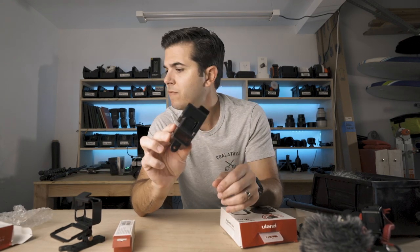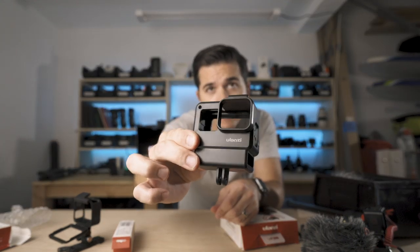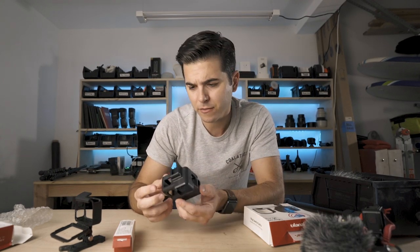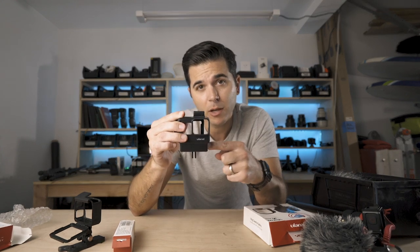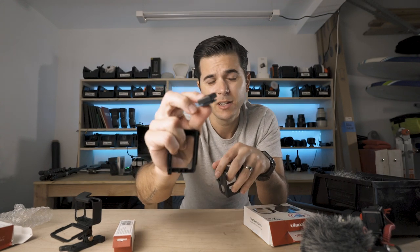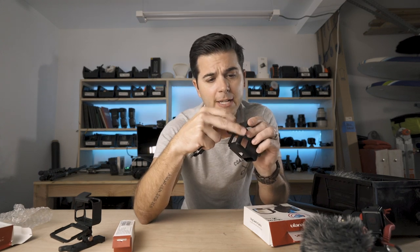The Ulanzi V2. The sell point of this whole cage that I've figured out so far is it mounts the adapter below the GoPro, and it has a little lifter here, which is definitely not as tall as my riser. So we'll see if this will get the microphone out of the shot. Let's rig it up.